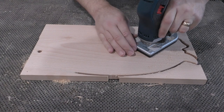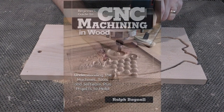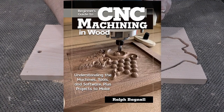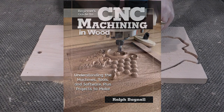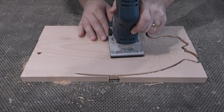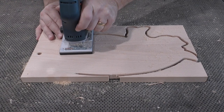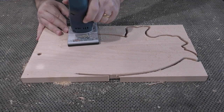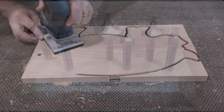The process of using tabs or onion skin to hold parts, and why you might choose one over the other, is covered in my book, Beginner's Guide to CNC Machining in Wood. You'll find that this technique, used with Infinity Tools' excellent Brass Pilot trim bits, saves time and hassle for cleaning up parts after milling on your CNC.